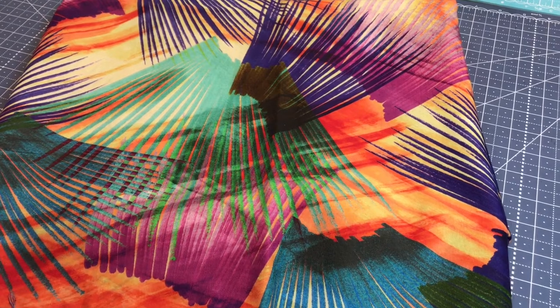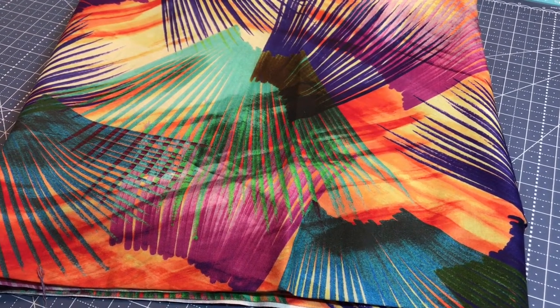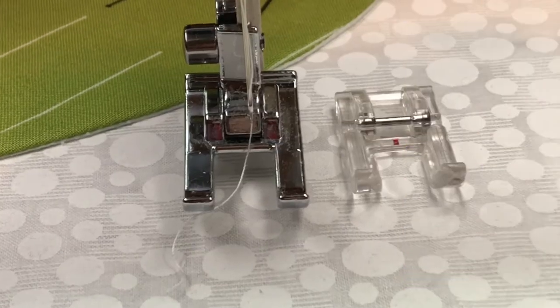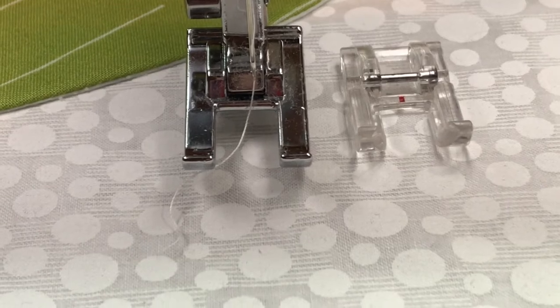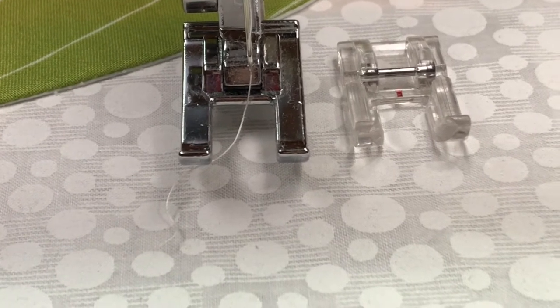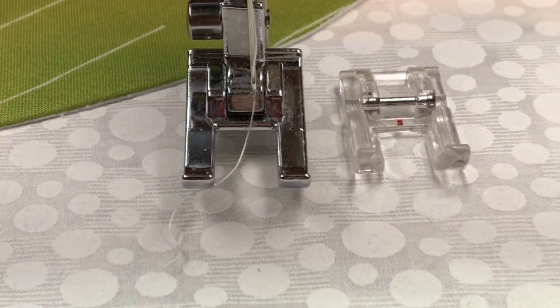I'm going to show you after I get done showing you how I'm going to applique it. So let's go over to the sewing machine. Here are the two feet that I had a choice between. I wanted an open-toe foot because the stitch that I'm doing is called the quilting applique stitch, and I wanted to be able to see it.